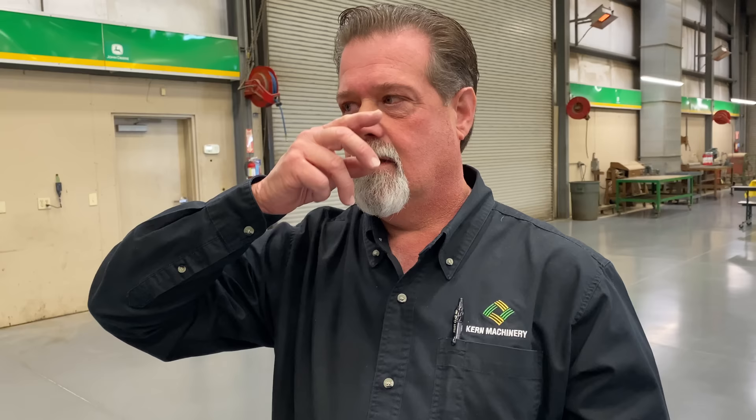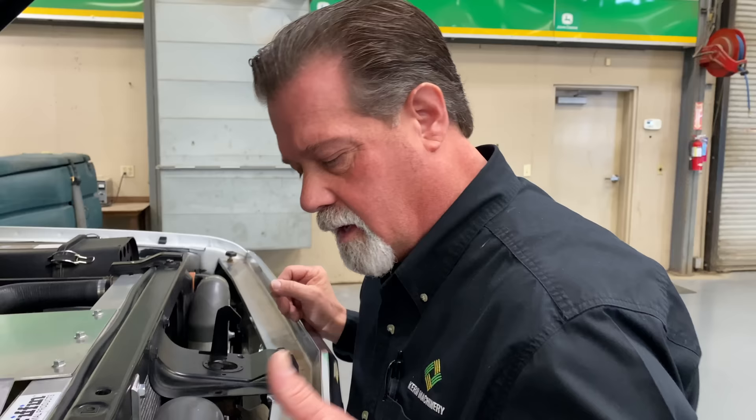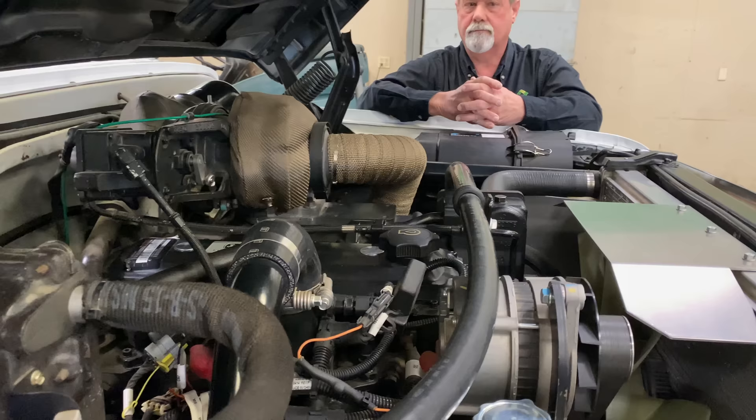Do you draw any of this up, or do you just go for it? About 80% is on the fly. Like all the stuff in the engine bay — I just tackle one problem at a time. The stuff I do have to draw up and outsource is where the CNC cutting comes in.